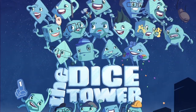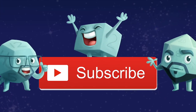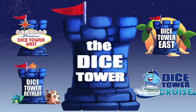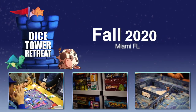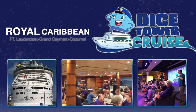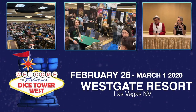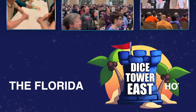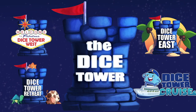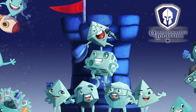Thanks so much for watching another Dice Tower video. If you enjoy our videos, subscribe to the channel for more fun, comprehensive board game coverage. Also consider joining us at one of our events: Dice Tower Retreat, Dice Tower Cruise, Dice Tower West in Las Vegas, or Dice Tower East in Orlando, Florida — the friendliest gaming conventions on earth. I'm Eric Sommerer and you've been watching the Dice Tower.